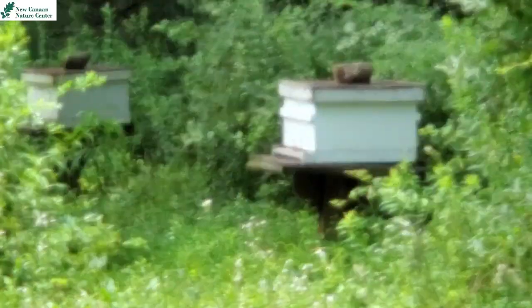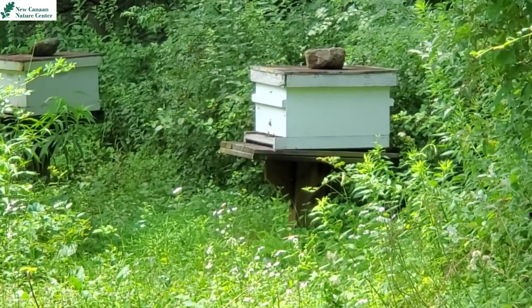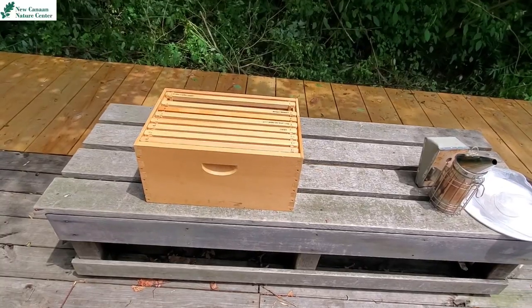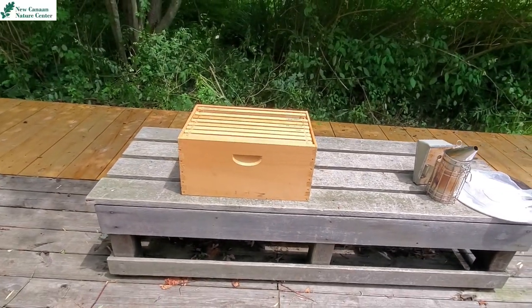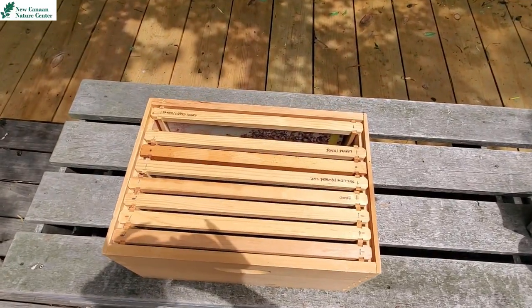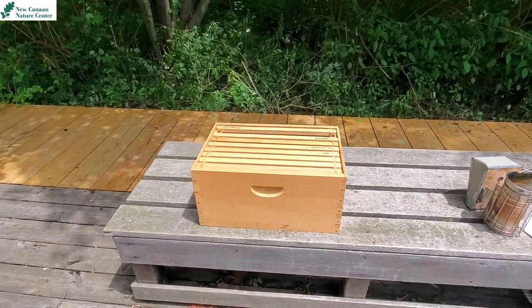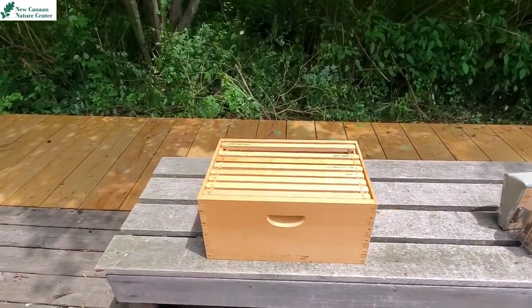Those are bees! So this is a bee home — these are called apiaries. Aren't those neat? I am a safe distance away because I do not want to get too close, because they would see me as a threat. But we are in luck because I have something to show you. What I have here is a box just like the white box we just saw moments ago — this is an apiary.